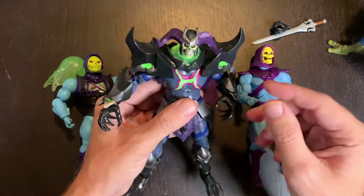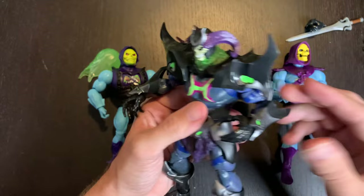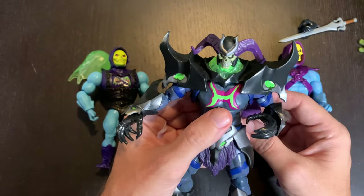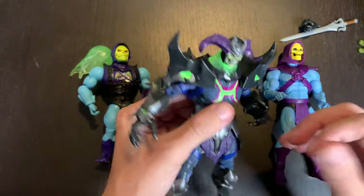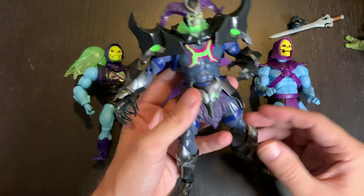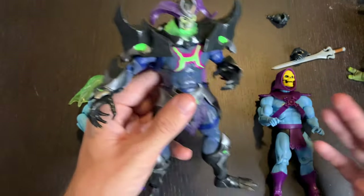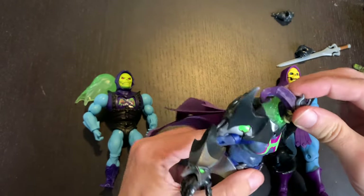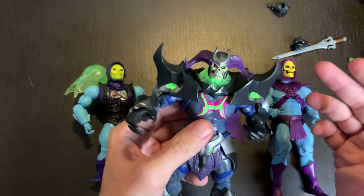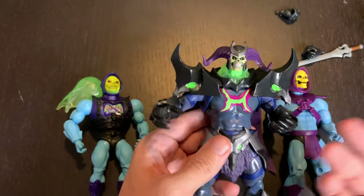There's been criticism that the head is too small on these figures, but in line with the stylized Warcraft-influenced art style, the proportions are usually big body, small head. If you look at the Revelations cartoon teaser, He-Man is giant with a relatively small head — so this is probably what to expect. If you don't like it, that might be a deal breaker, but personally I don't mind it.